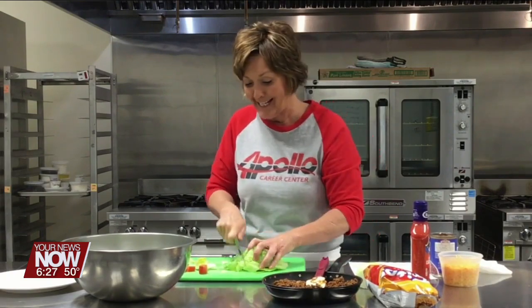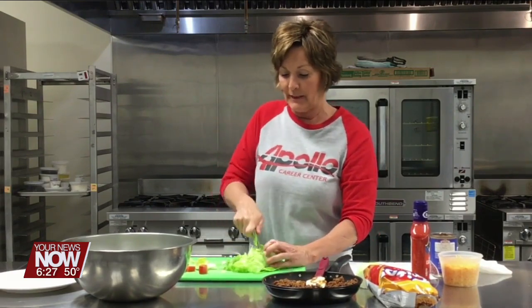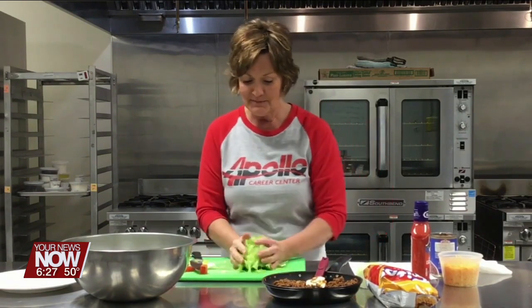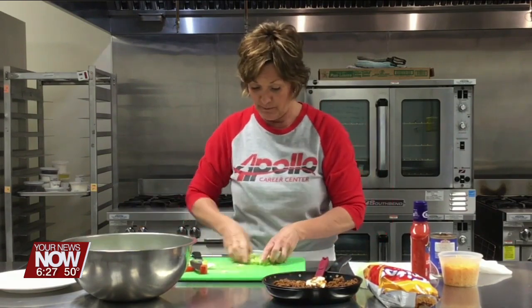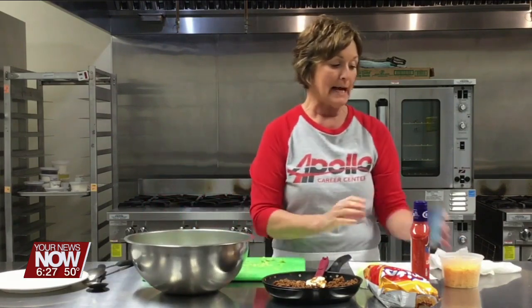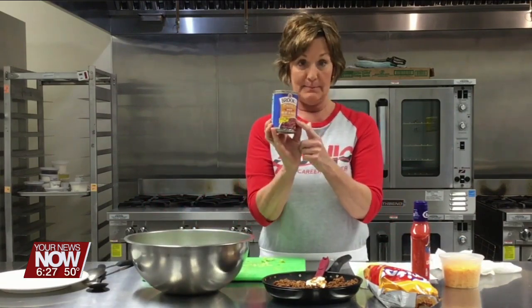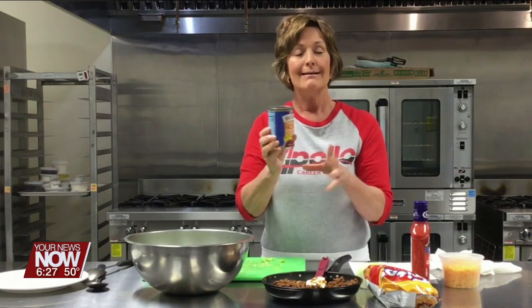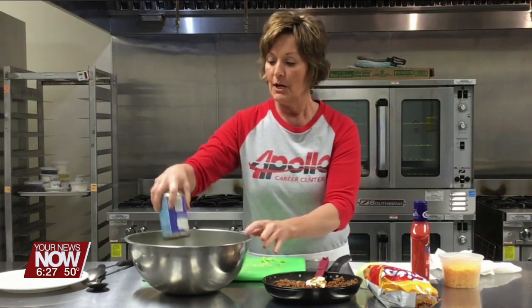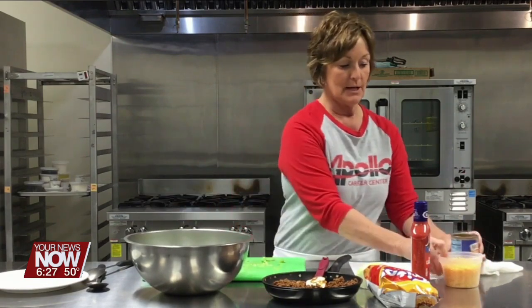The cafe is closed for the year — last week was our last week of service. We'll open up again in October, so we won't be serving anymore this year. Now I'm going to add a can of hot chili beans that I drained. I slightly rinsed them but didn't want all the flavor to go, so I just slightly rinsed those.